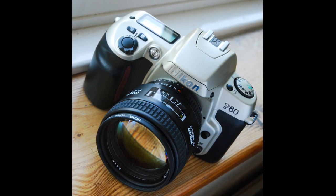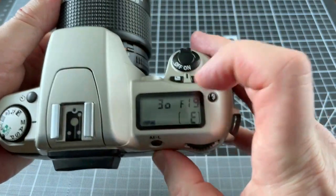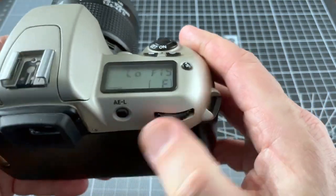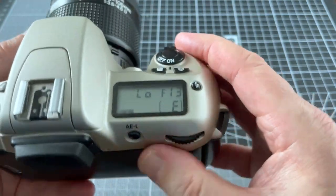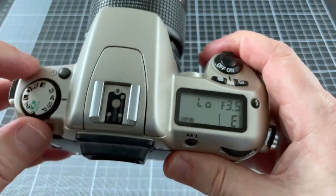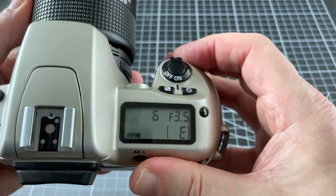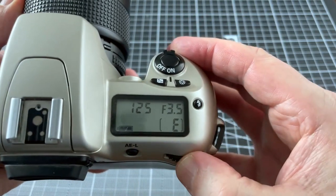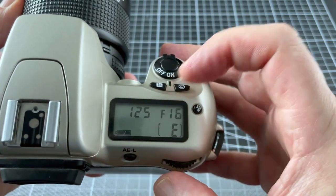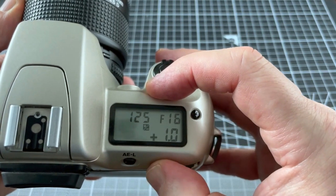This button turns the camera on and you can see the shutter speed and aperture readout at the top. You use this thumb wheel at the back to change settings. Here I'm changing the aperture in aperture priority. If I set it to manual then I will set the shutter speed using the wheel, but to change the aperture I have to press this button at the same time. This button sets the exposure compensation.